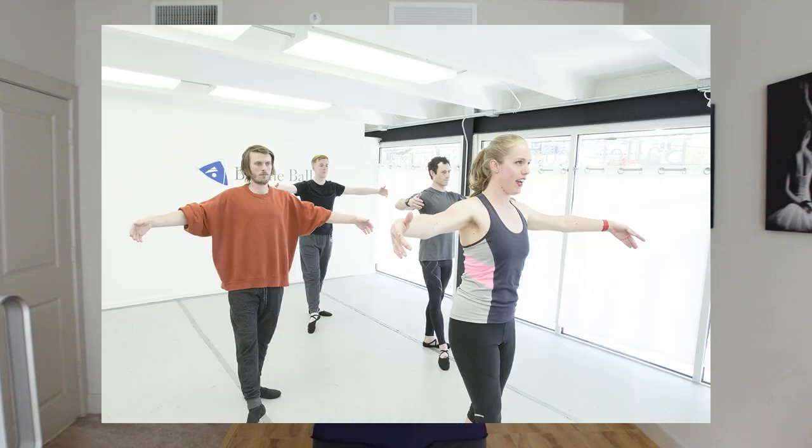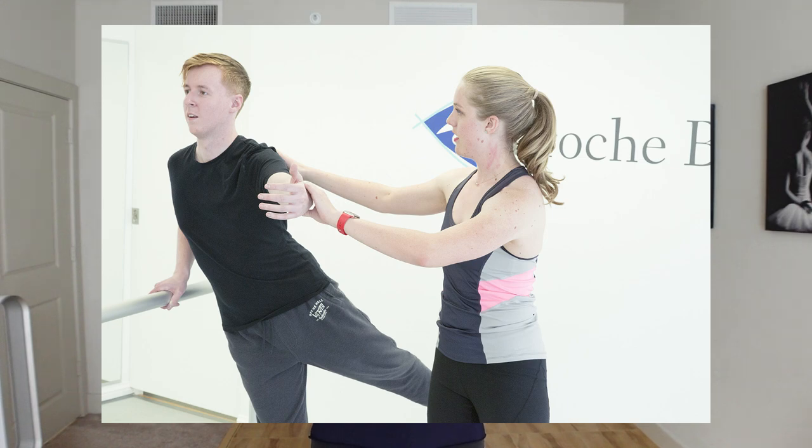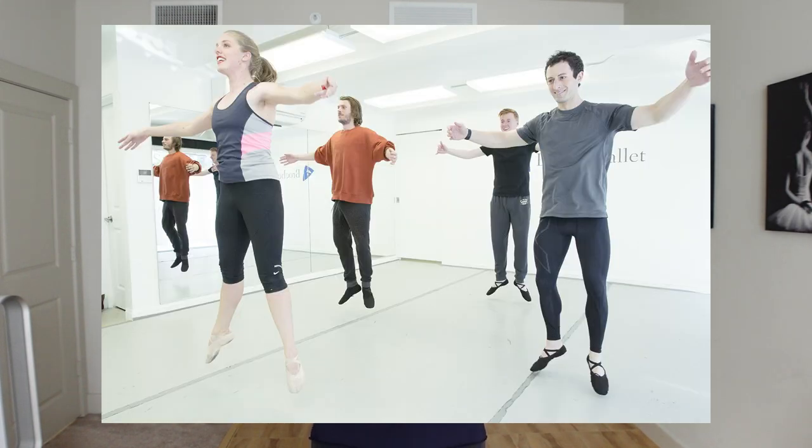Hey dancers, welcome back to my channel. I'm Julie here at Broche Ballet — a ballet school just for adults. We help adult dancers become the ballet dancer of their dreams at any age. Today we're going to be talking about what to wear to ballet class for men, covering from top to bottom what you should be wearing to feel really comfortable and confident.